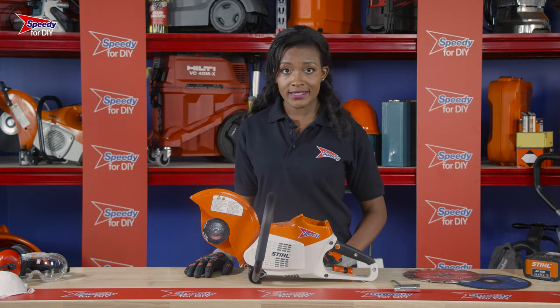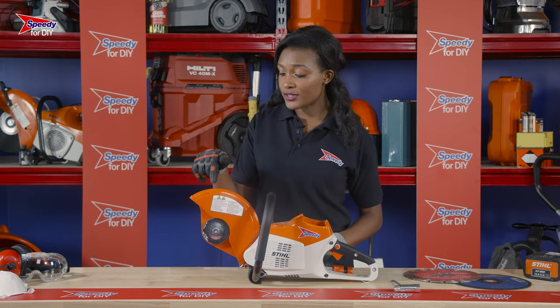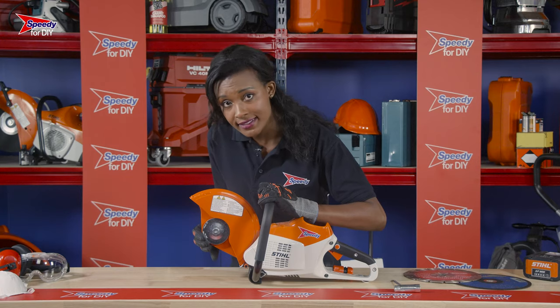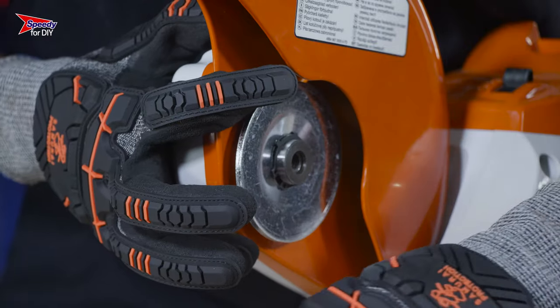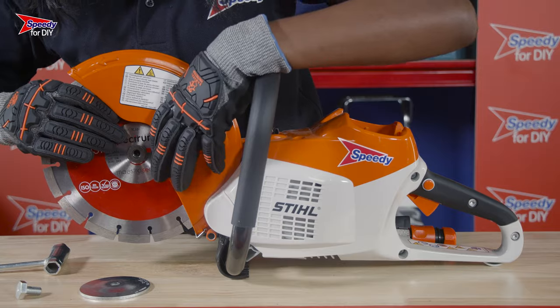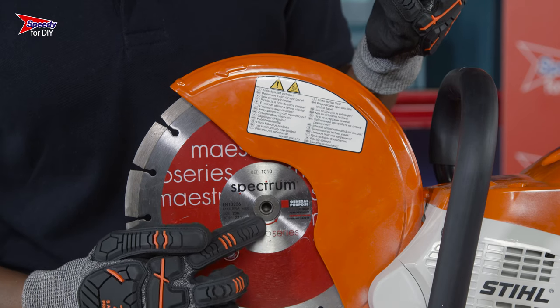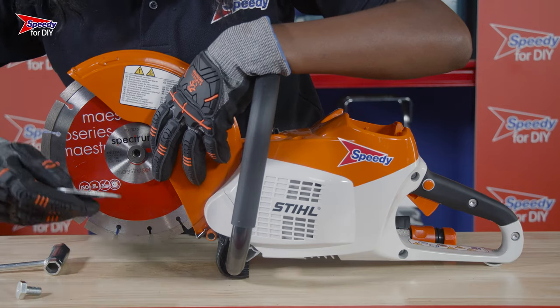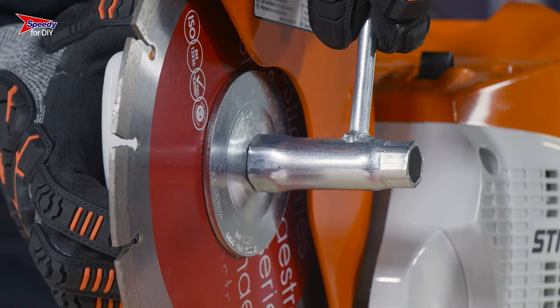To attach your cutting disc, you'll need to hold down the button on the side to lock the disc mechanism into place. You'll then be able to remove the flange using the spanner provided, and place the blade over the diameter of the shaft, ensuring that the rotation cycle of the machine and the blade match up. You then simply put the flange back on and tighten it up to clamp the blade into position.